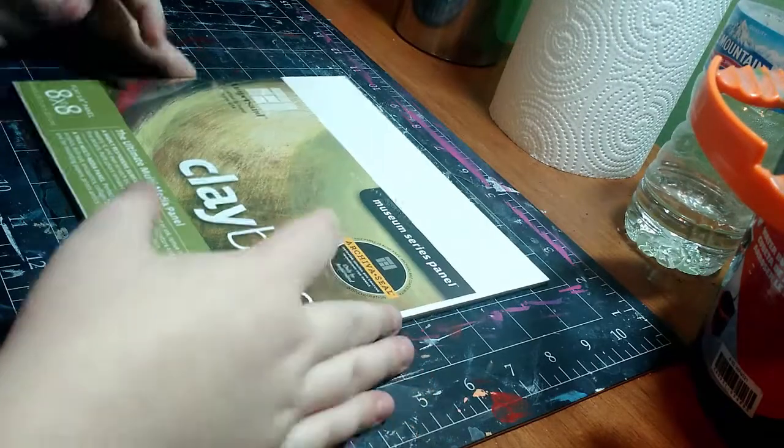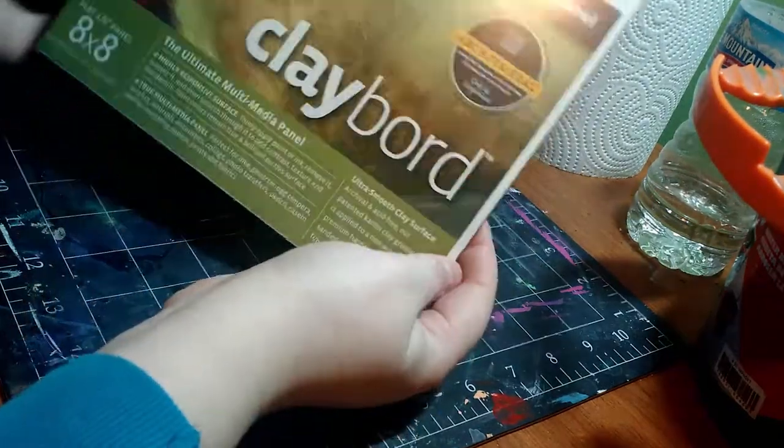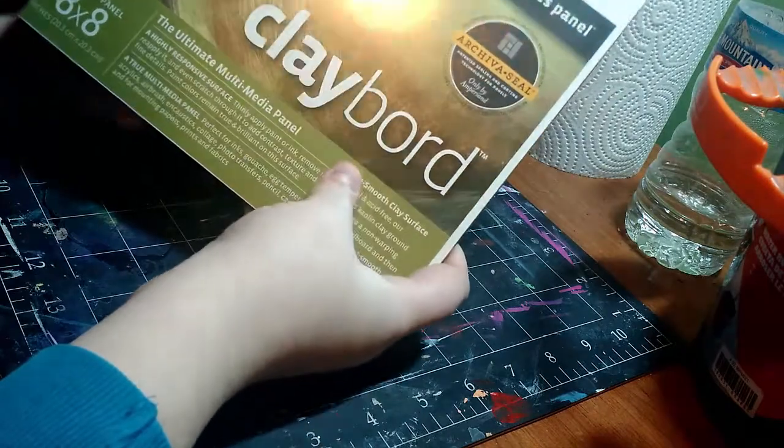Hey my squidlings! Welcome back to another video. So today I'm going to be demoing and reviewing this clay board by Ampersand.